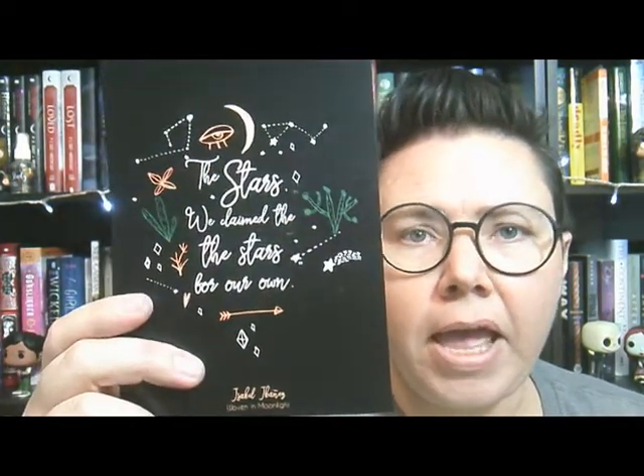As for the items in the box, they sent a quote card with artwork that matches the cover of the book. It says, 'The stars, we claimed the stars for our own.' I like that they do these little quote cards — it's fun to have something to remind you of the book that came in the box.